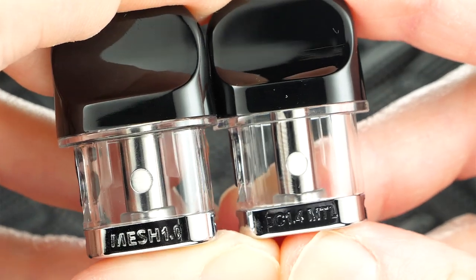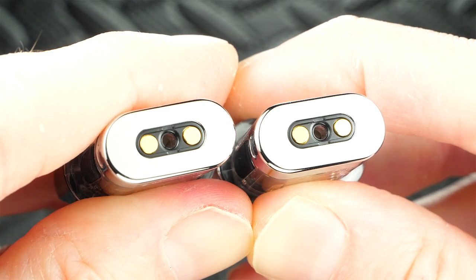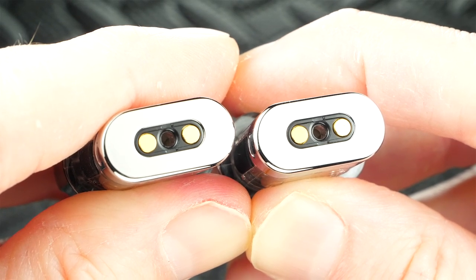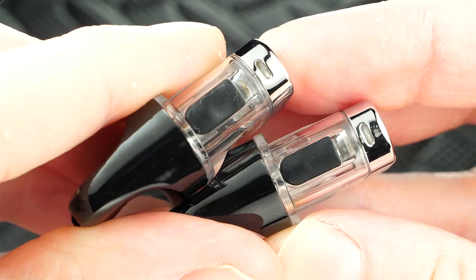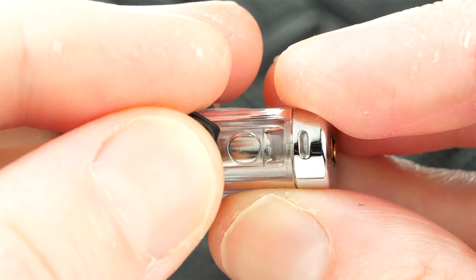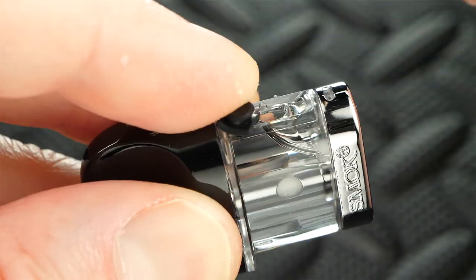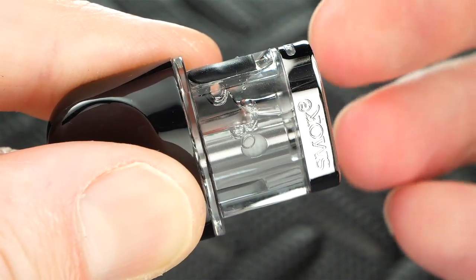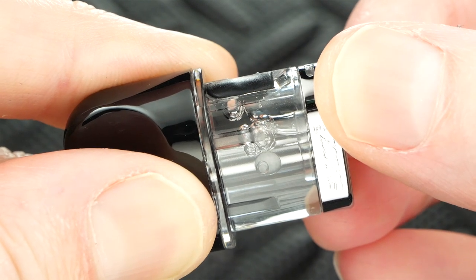You get two refillable pods: a 1.0 ohm mesh and a 1.4 ohm MTL, both holding 2ml of juice. The bottom of each pod has connections and an airflow hole. So far no juice has come out, but over time condensation will likely build up — that's just how pods with bottom airflow holes work. On the side of each pod there's a rubber grommet you pull out to fill. Tilt the pod, fill it up, plug it back, and let it sit for a good five minutes so the cotton and coil head can soak up the juice, otherwise you'll get a dry hit.